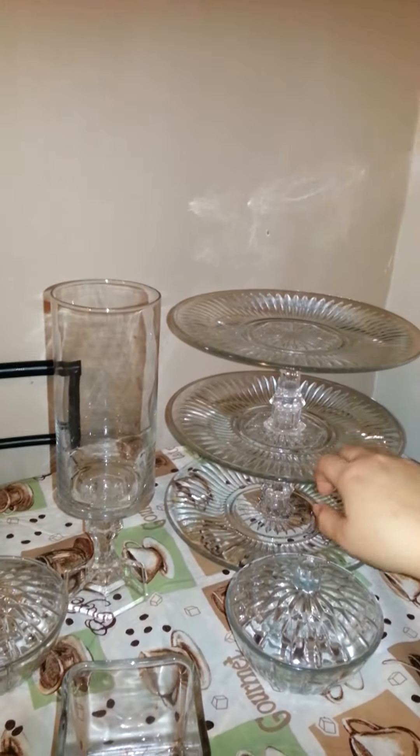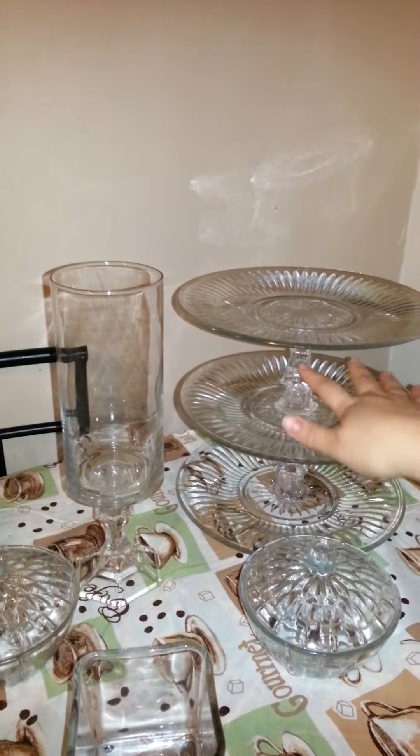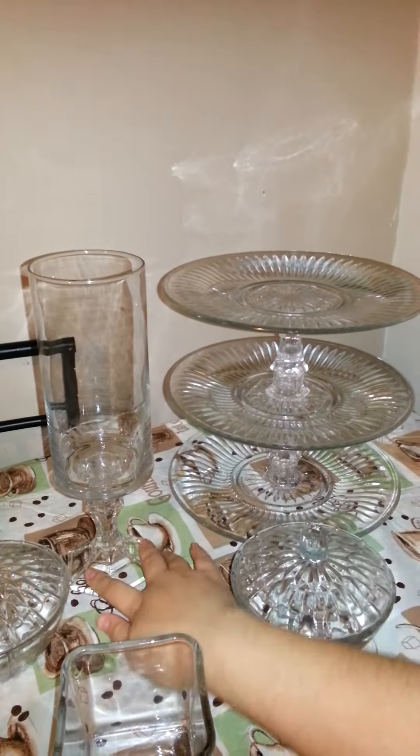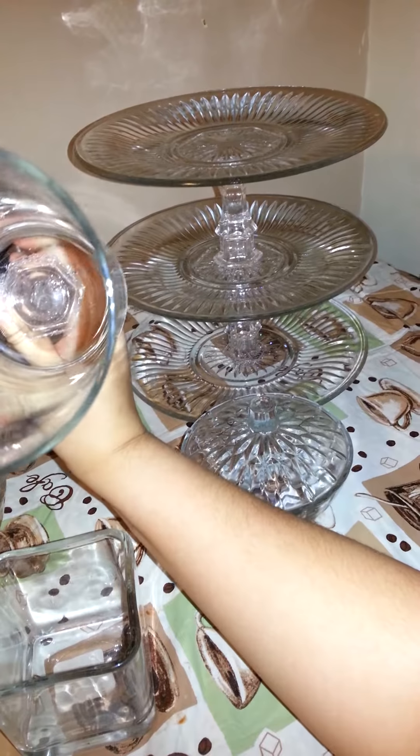The plates were a dollar each and these things were a dollar. So these things right here are actually candle holders. I glued it and it looks like this, you see.